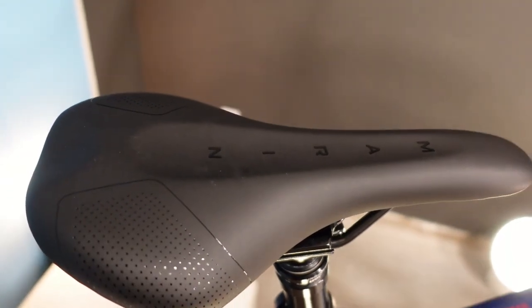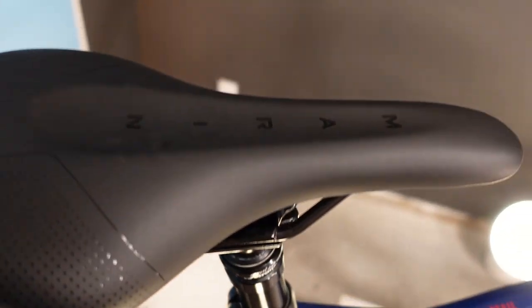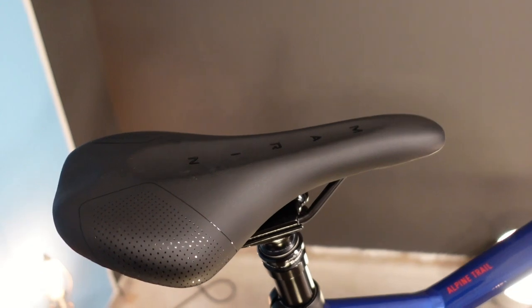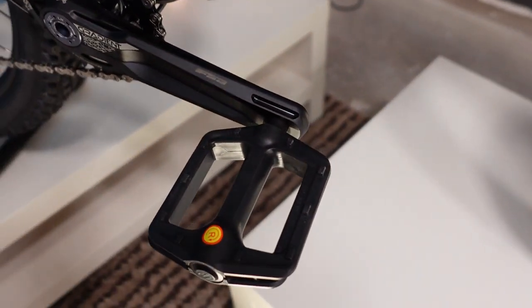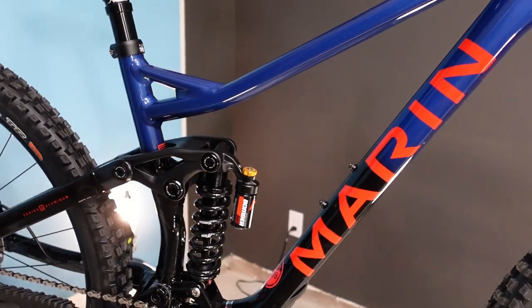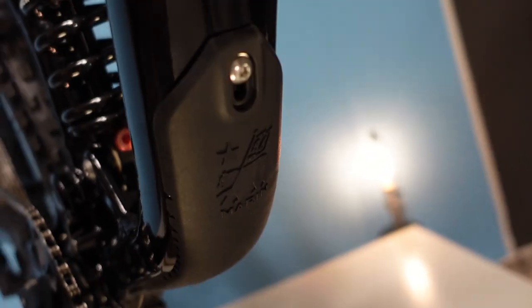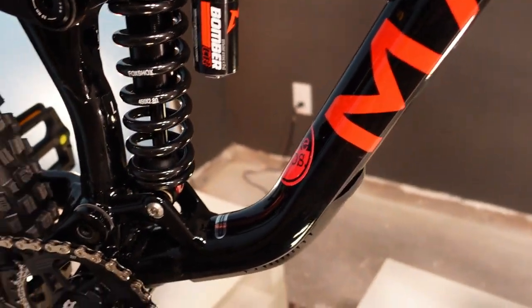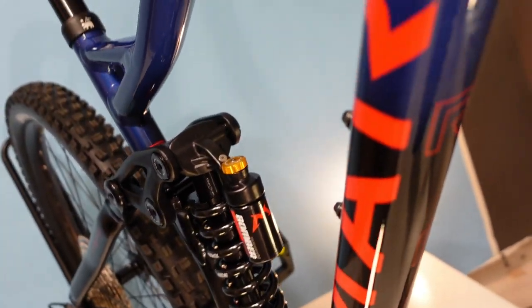The Marin saddle — there seem to be about 30 different types and every couple of months a different shaped one shows up on the bikes. They're okay, nothing to write home about; you'll probably want to put a WTB Volt on there. Pedals are shown but don't come with the bike — a shop staffer put them on to test. Bottle mounts of course are present, and there's good down tube protection at the bottom along with a rock guard for debris spat up off the front wheel.